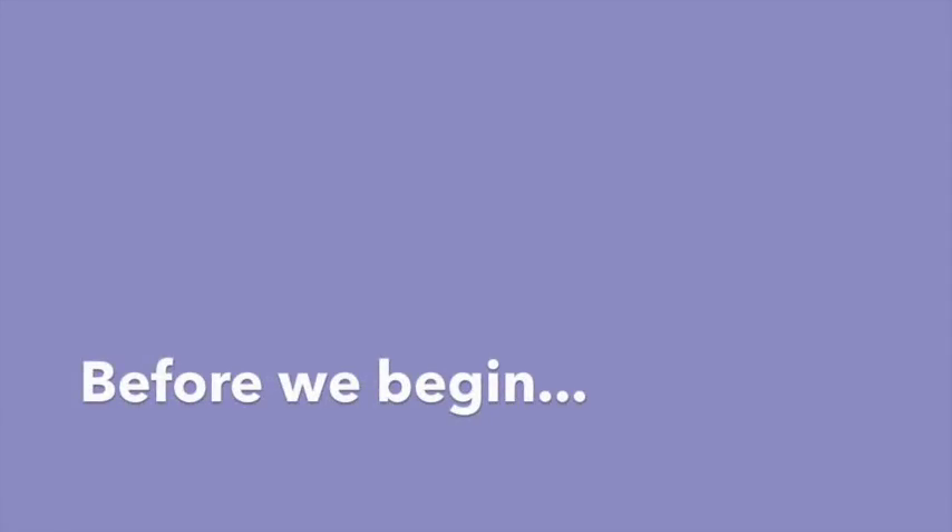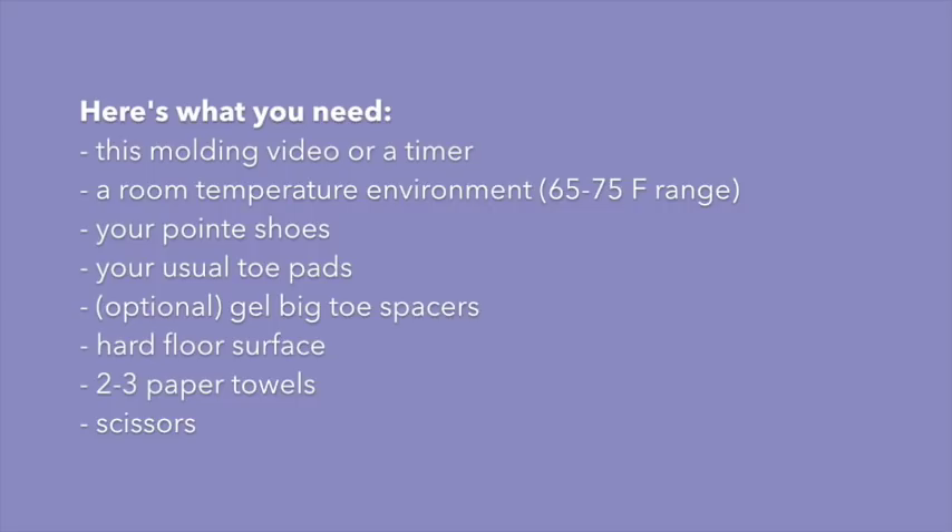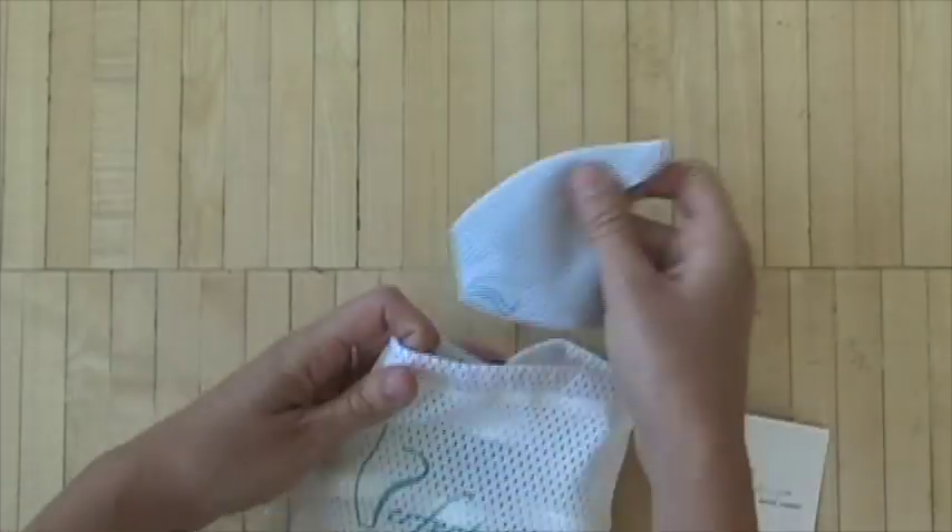Before getting started, make sure you have everything on the list as described in the instruction booklet. Managing your time is probably the most important thing you can do to ensure a successful molding — this video will do that for you. Also take a minute to double-check the thermostat; heat will accelerate the cure time of the putty, so if you're not in a comfortable room-temperature environment, find a different location or wait for a different day.